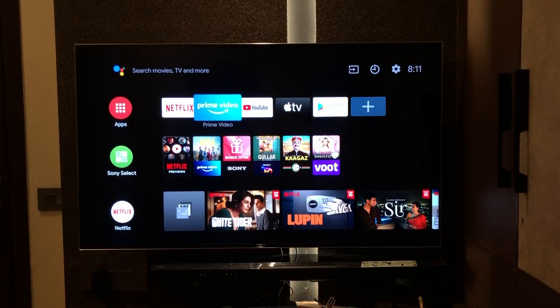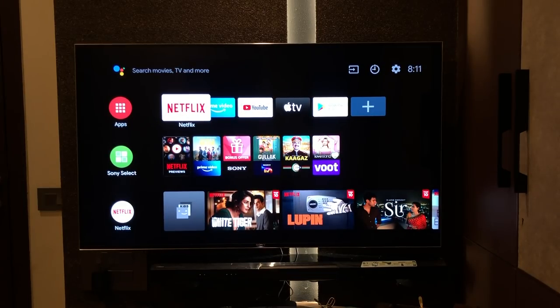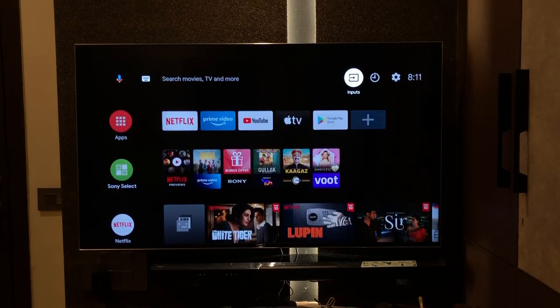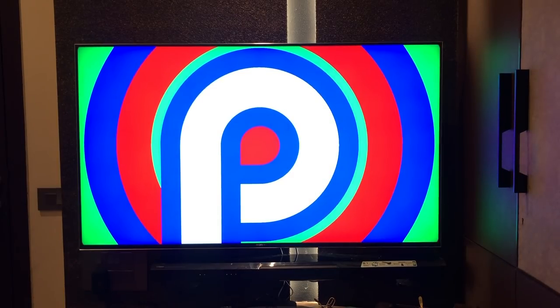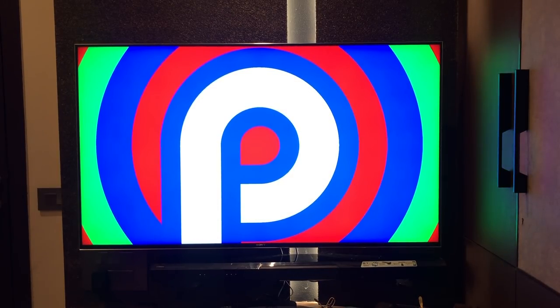We're set up and logged in. We see the Android TV interface — the app row on the top and the content row below. It is so fluid. This is where Sony aces it: fluidity, well optimized, it's amazing. Going to the settings, we can see the Android version number — it's running Android 9 Pie. However, I would have loved to see Android 10, which I think we'll get with an update soon.